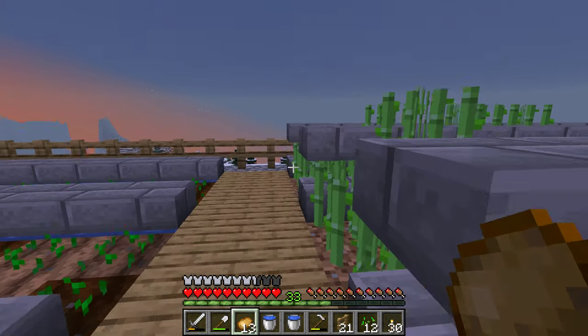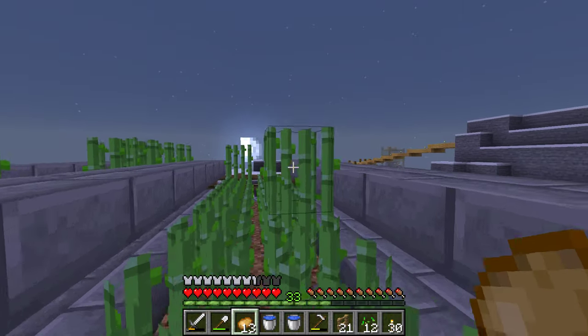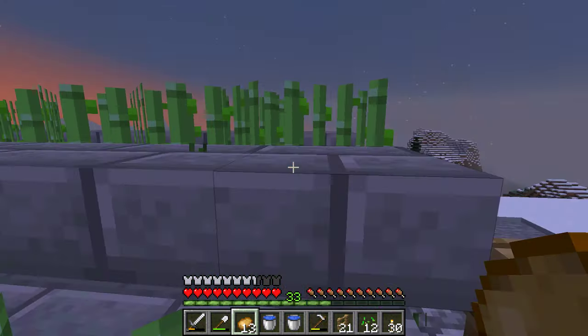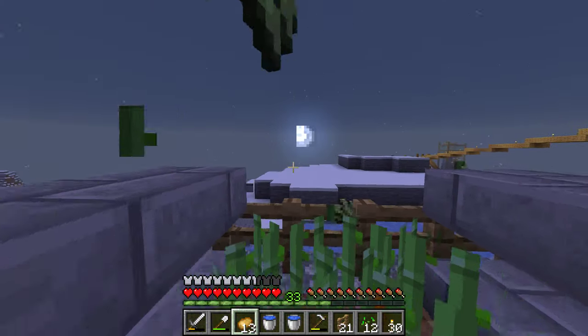And yeah, that's the farm so far. The reason I started the sugar cane before this video was because of the library — I wanted the sugar cane to start growing as fast as possible.